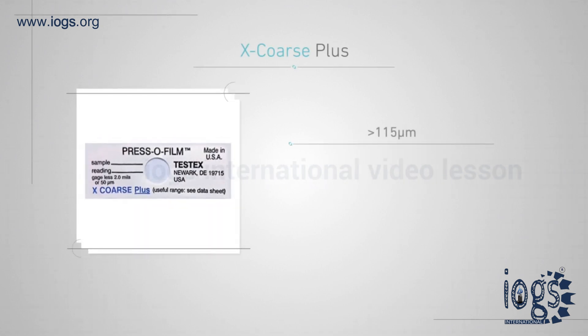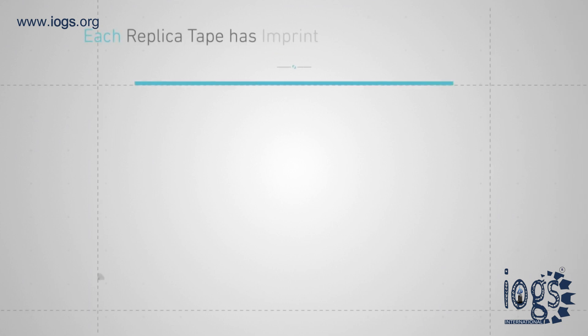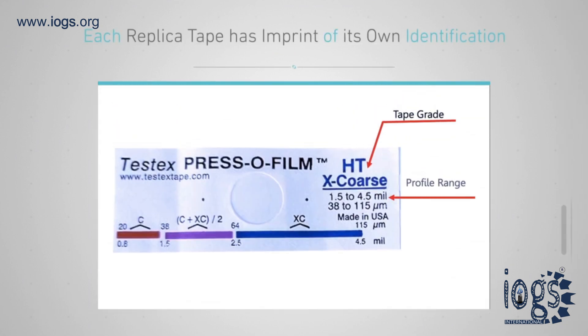And Coarse plus grade tape is used to measure the specified surface profile greater than 115 micrometers. Each grade of replica tape has an imprint of its own identification and profile range.